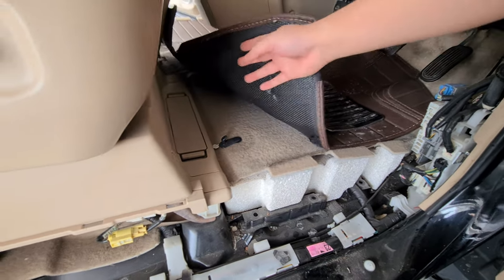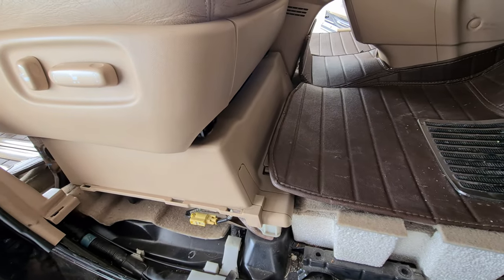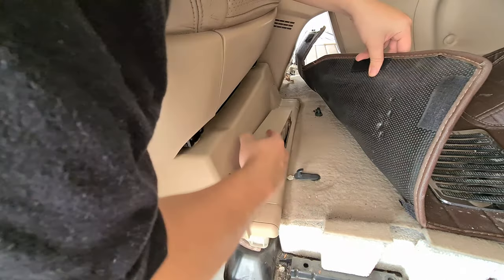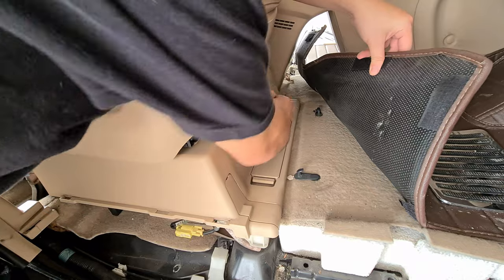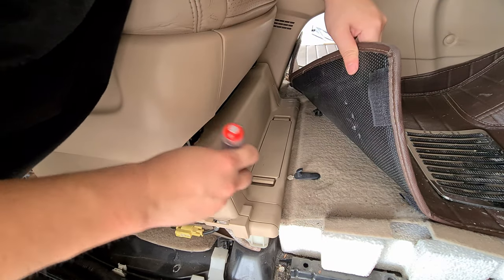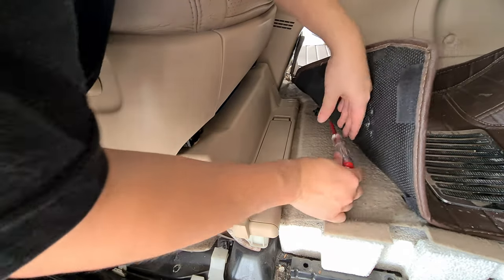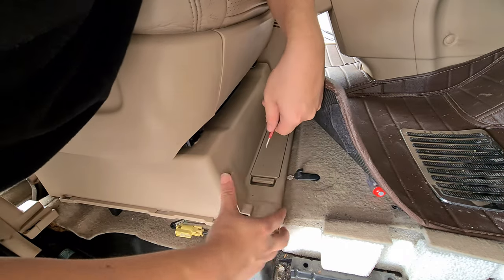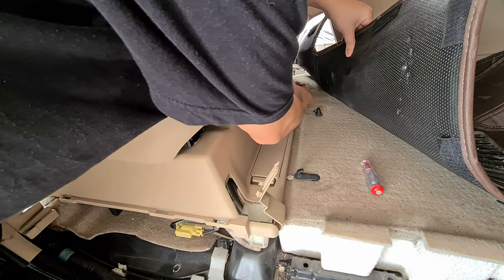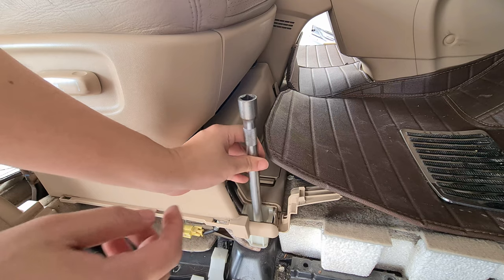Next up, you need to remove this, this, this, and this. This one is empty. To remove it you just need something to pry it open, and then there's a 14mm bolt inside here to undo as well.